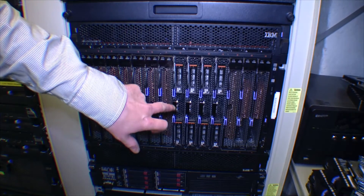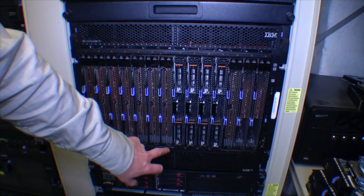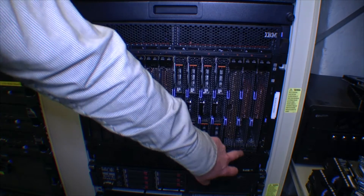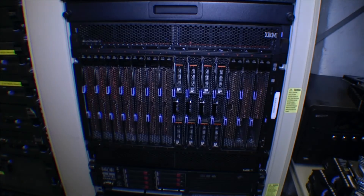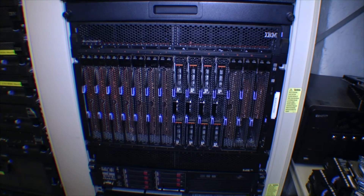The blades come in different models. I have like three different models — the HS21, HS22, and an LS21. The LS21 comes with AMD Opteron processors. I think we're going to take one of each and see what's inside. But let's go around the back and see what the blade center looks like from the back.